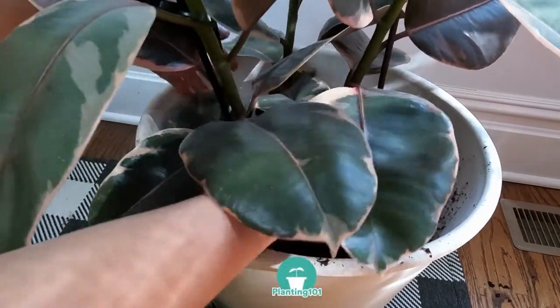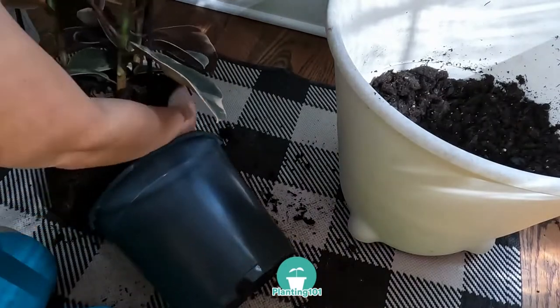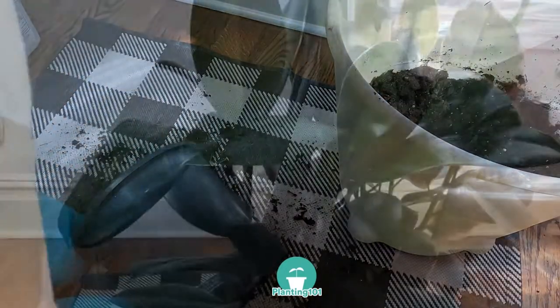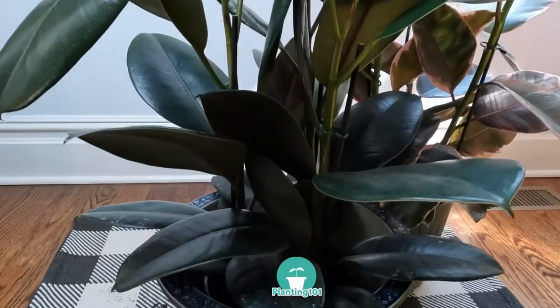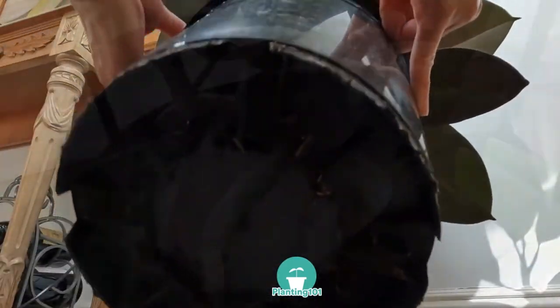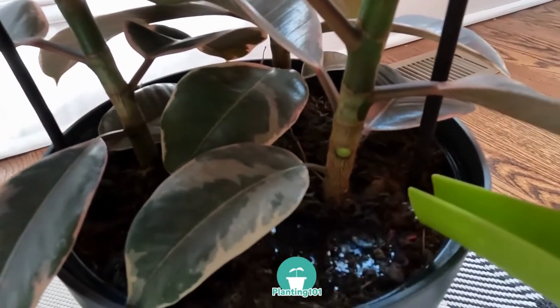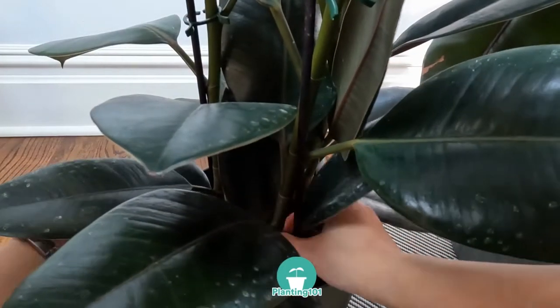Are you planning to repot your rubber plant or rubber tree? How can you tell when it's time to repot your rubber plant? In this video, I'll show you step by step how to repot your rubber tree and how to tell when it's time to repot. It doesn't matter what type of rubber tree you have — the variegated type or the burgundy type — the same rules apply to all rubber trees.